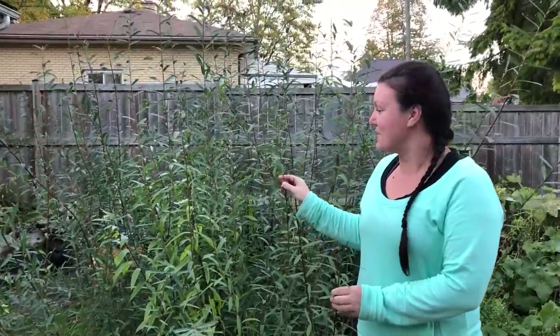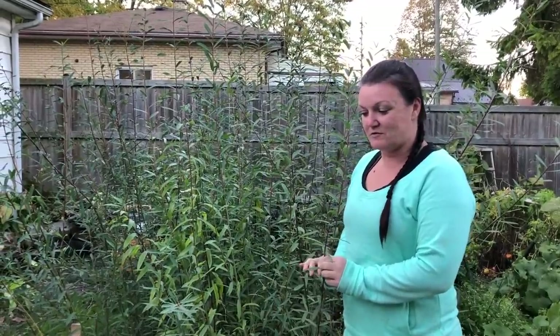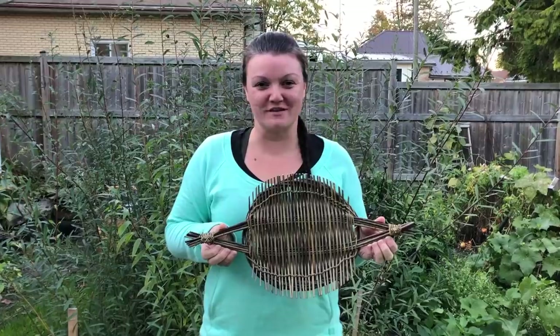It's the end of the willow season and we're going to wait a few more weeks for all of the leaves to fall off, then dry it for two to three months before we can use it for projects. This was planted in the spring and will be harvested in a few more weeks. Once harvested and dried, we'll soak it in water for about one day per foot of length — so a ten-foot piece would soak for ten days. This is the finished product of the willow serving tray that I made.